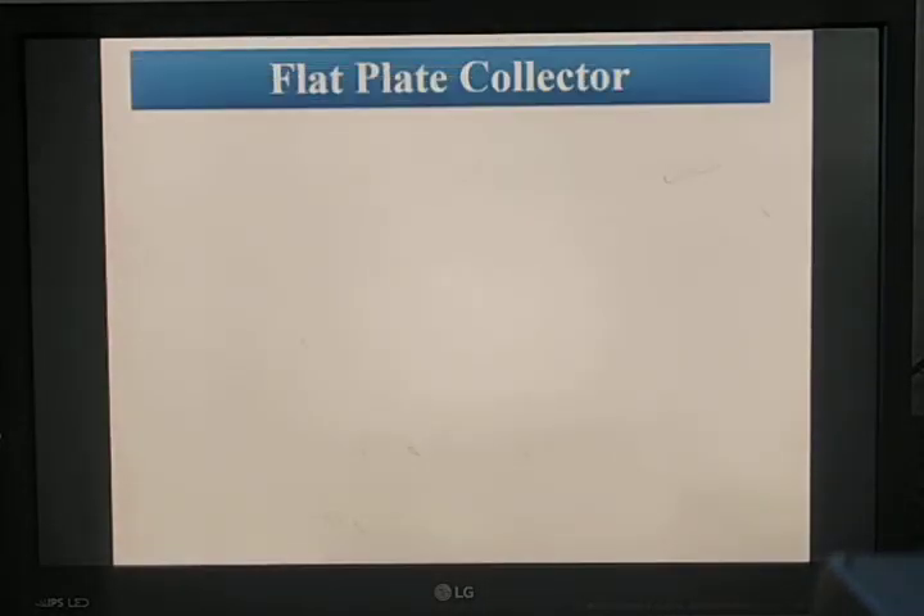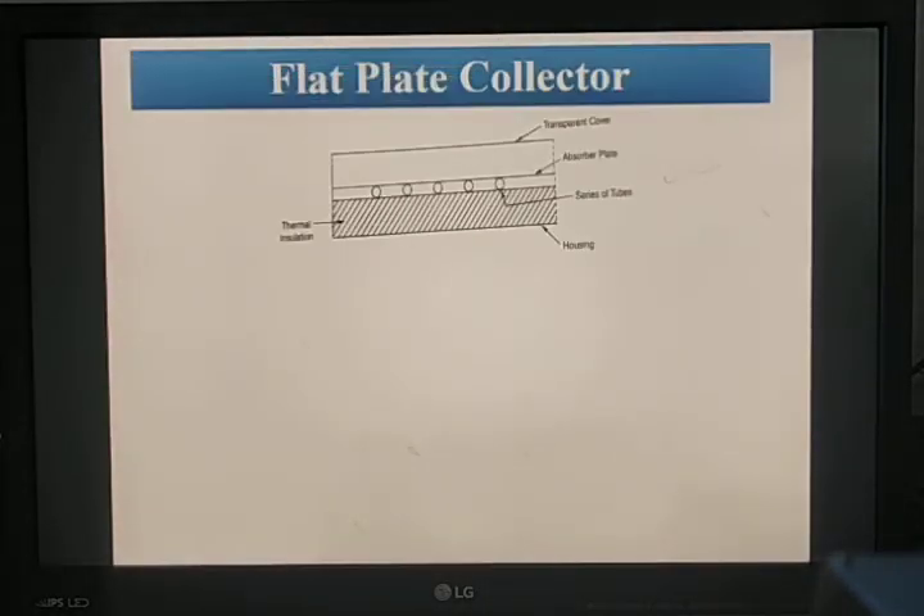Coming to the flat plate collector, it consists of a transparent cover plate at the top, an absorber plate, fluid tubes which are a series of tubes, insulation, and a casing.